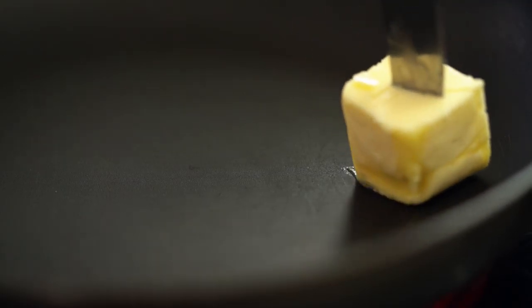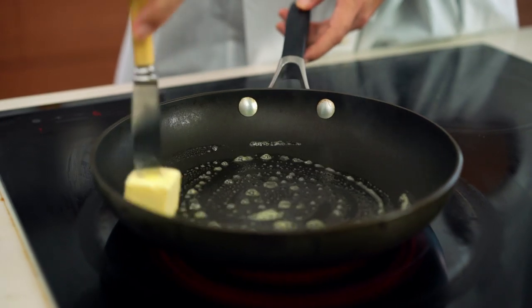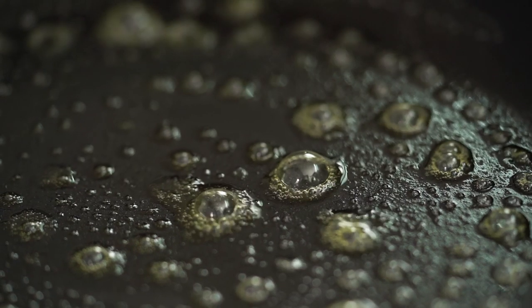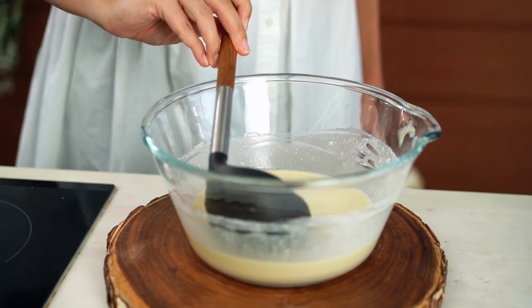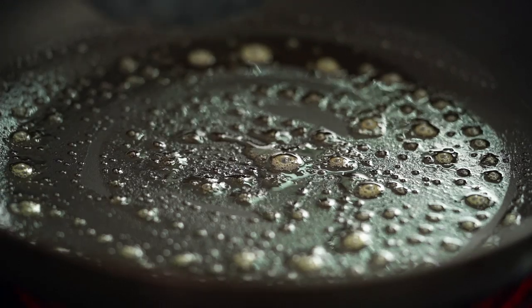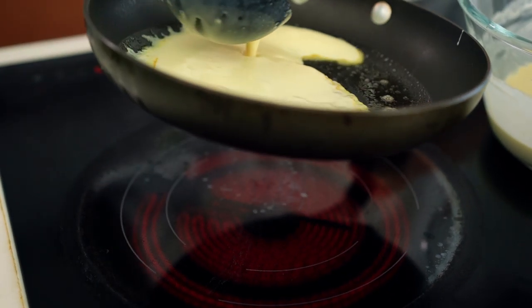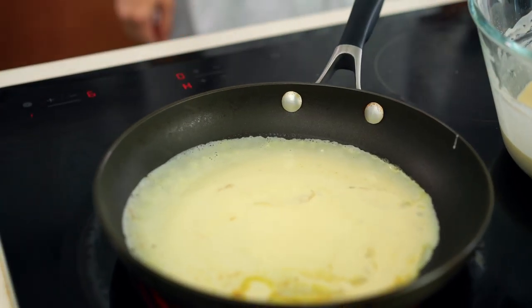Now we're going to cook the crepes. Sometimes this takes a little practice, but if I can do it you guys can totally do it. Start with some butter on the end of a knife and give your pan a nice light coating. You want to see some little sizzly bubbles in the pan. This is about a 20-centimeter diameter non-stick pan — non-stick will be your best friend here. Take about a scant half cup — so not quite a half cup — of batter. You need to pour and swirl at the same time. Pour in and swirl, and keep swirling that batter around until you get a really even, set layer.